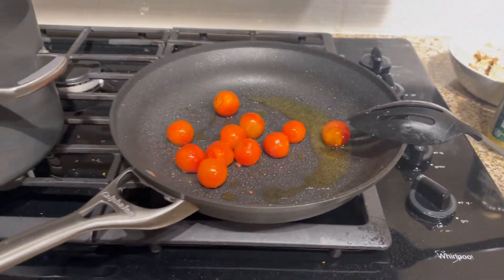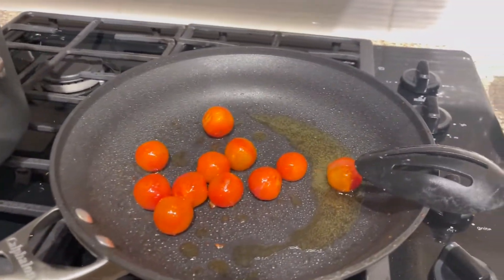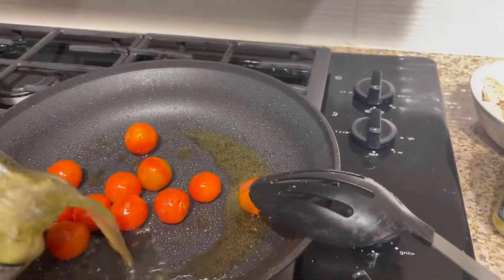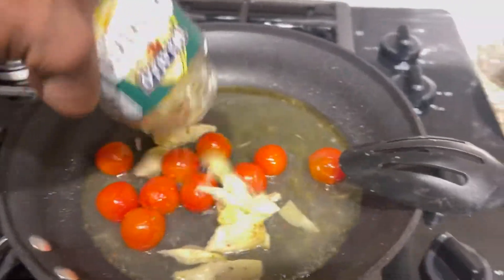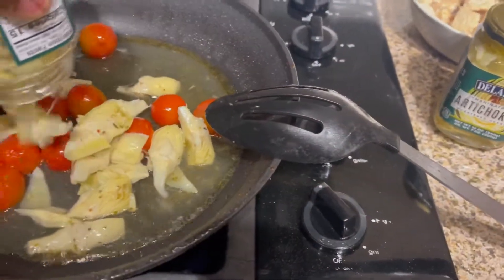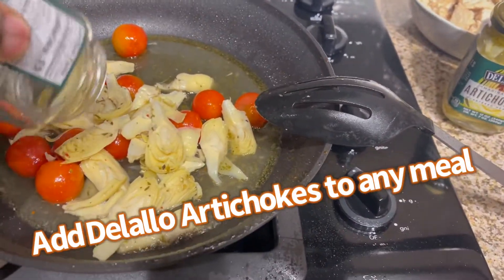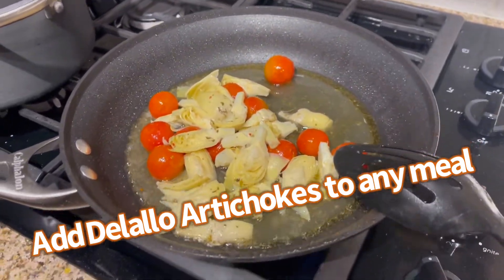As soon as the tomatoes start popping, that's when you throw in the artichoke. Now pop those cherries — well, not cherries, but tomatoes. Pop those tomatoes.